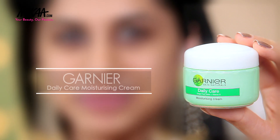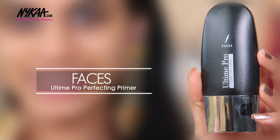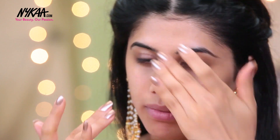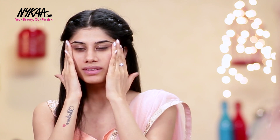So first I'm going in with moisturizer. I'm taking the Garnier Daily Care Moisturizing Cream. It's extremely hydrating to your skin and it's very good to put on some moisturizer before moving on to primer. For primer, I'm going in with Faces Ultime Pro. This is a really good product to use on your face before going in with your base, and it just gives you a very smooth finish.